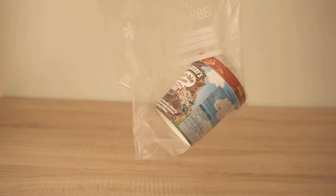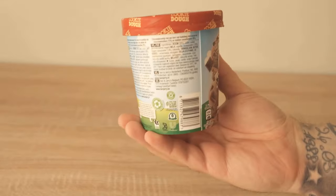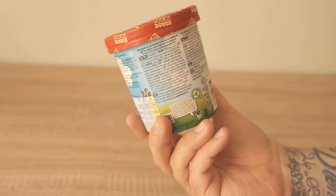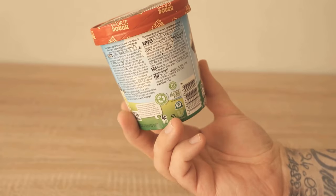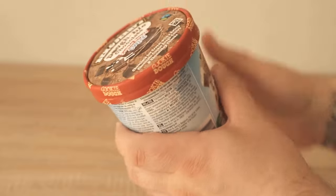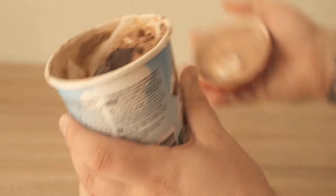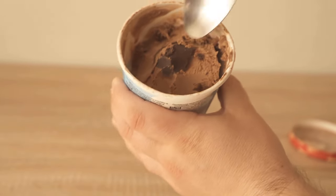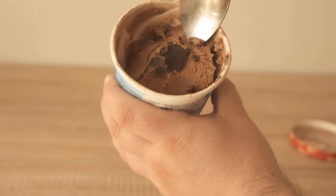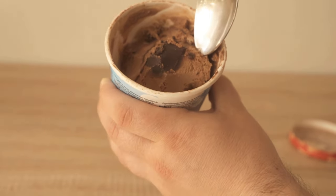In this video, I would like to show you a trick with ice packs that solves a problem which you surely already know. Because if you get a package of ice cream from the freezer and open it to enjoy the ice cream, you have certainly had the problem that the ice cream is really hard as a rock. That means we try to go in with a spoon and get some out, but it's so hard that you can't really get any out. You have to let the ice cream thaw for a few minutes before you can take it out of the package.